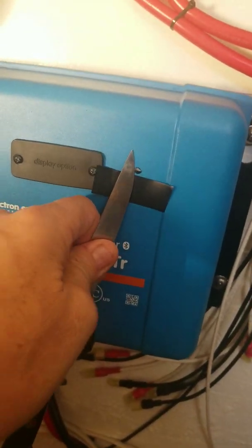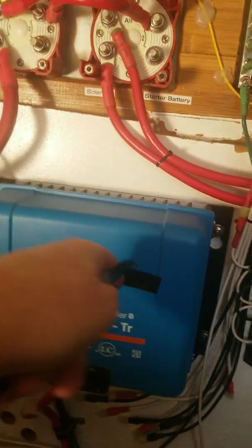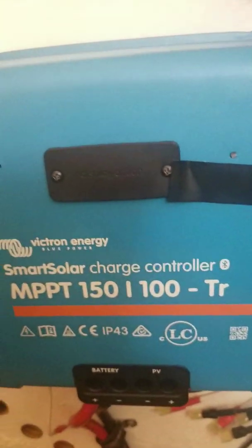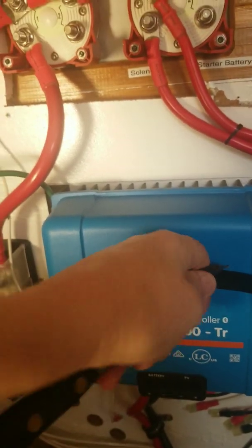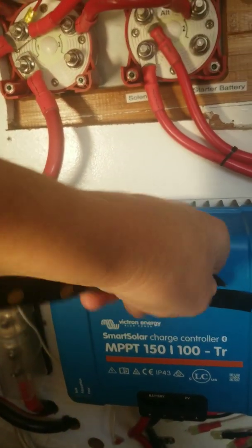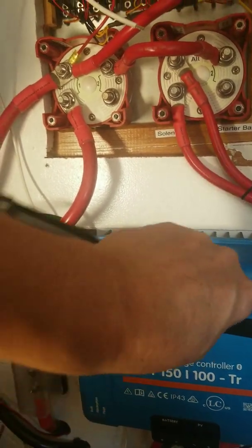I'm going to put the... Oh my god, seriously? That just went in. You're kidding me. That just broke off. It's like that — that one's like that. Oh crap, now I've got to get a drill and drill it out. This is not good.